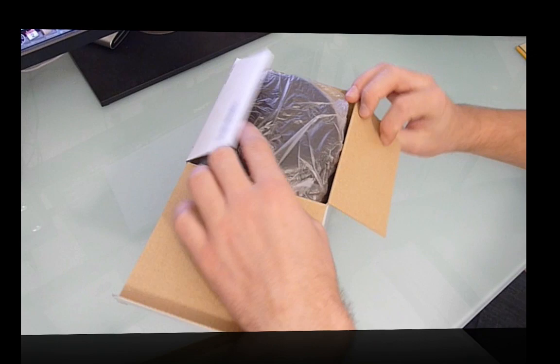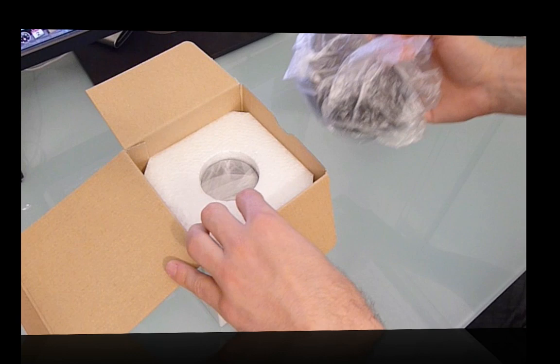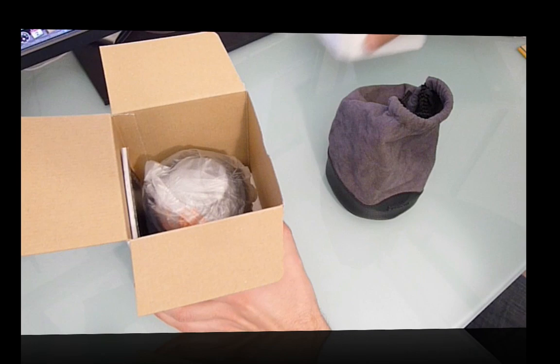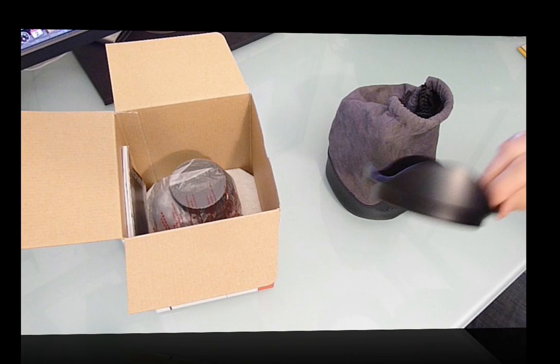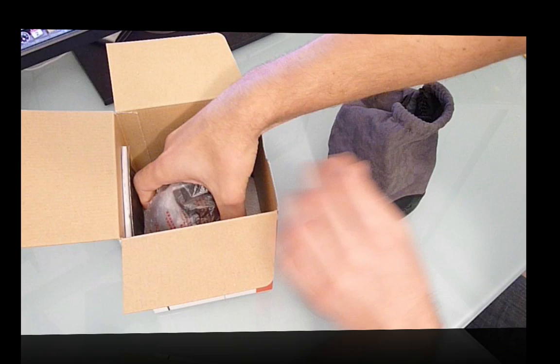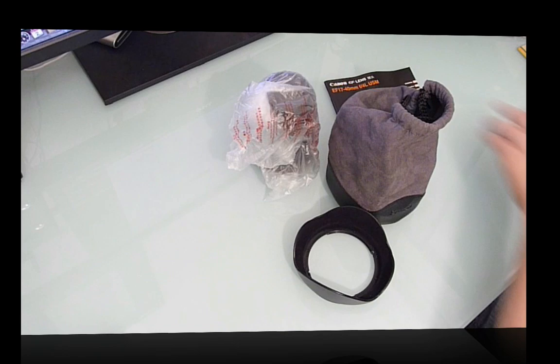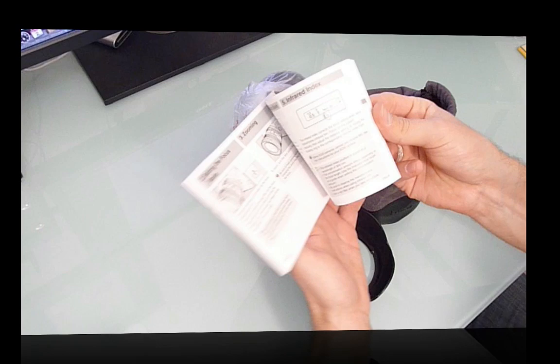So if we open this one up — there's a lens hood, a lens bag, and the instruction manual. Nothing left in the box, so we can put that aside.